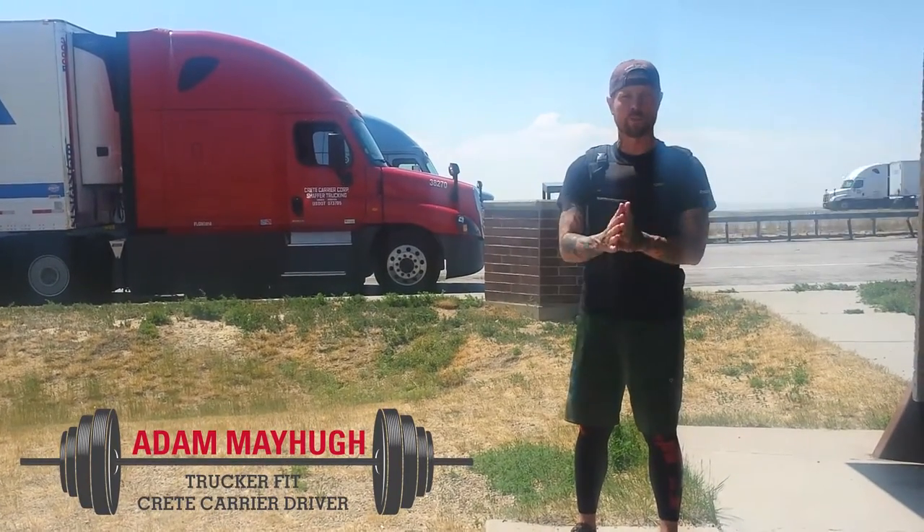Hello, welcome back to Trucker Field with Adam. Today we're working on our legs. We're going to start off with different variations of the squats.